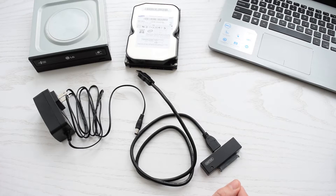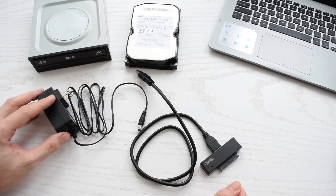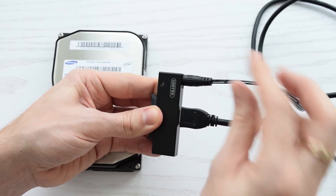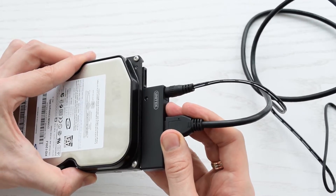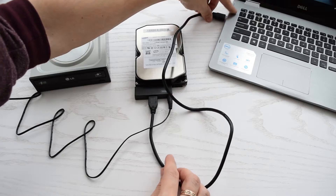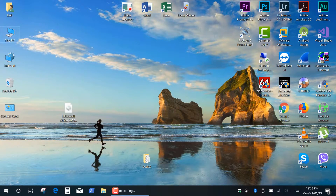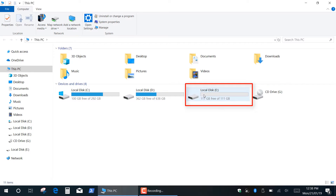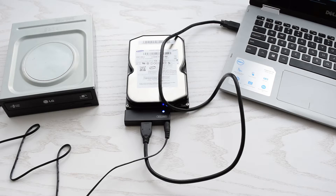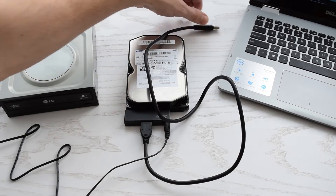Finally, let's test the 3.5-inch drives. As I mentioned before, these drives require 12V from the external power adapter. First of all, you have to plug the power adapter into an AC outlet, and then connect the USB cable. This is a very old hard drive, but anyway it works fine. Now safely remove your external USB drive, then disconnect the USB cable and unplug the power adapter.